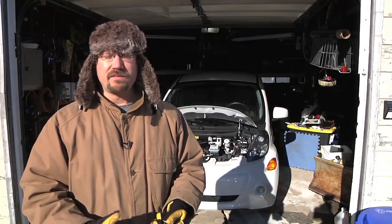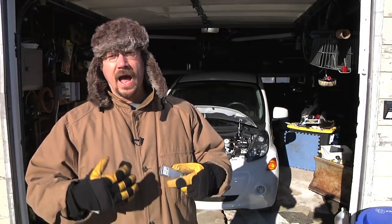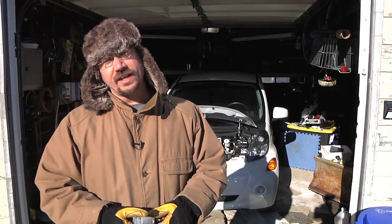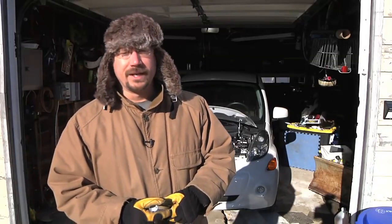The heated blanket works very, very well — kind of like a heated seat, only you can put it on your lap and over your legs. Another neat feature about almost all electric cars is the preheat feature. As long as your car is plugged into the wall, you can run the heater and draw power from the wall instead of the battery pack. On a lot of cars you set that with a timer through touch controls or on your smartphone. This is a no-frills car, so I just have a simple remote on my key chain. I'm going to set that to preheat and we'll check back in about 10 minutes.